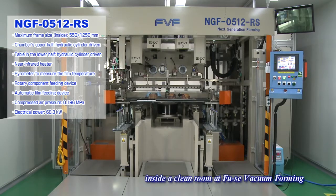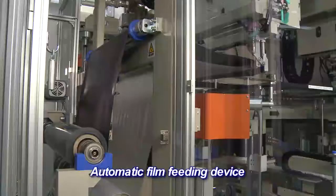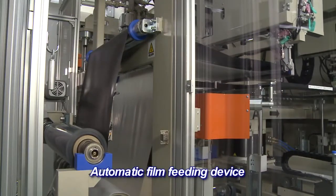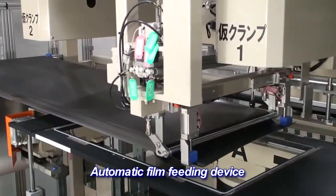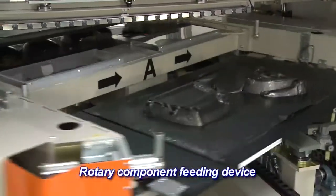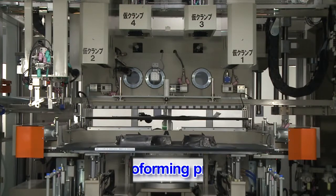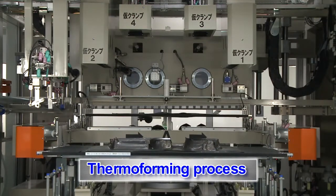Mass Production Forming Machine NGF0512RS is a compactly designed NGF machine equipped with an automatic film feeding device as well as a rotary component feeding device. Take a look at a thermal forming process with this machine.